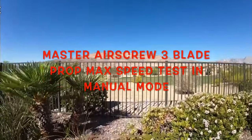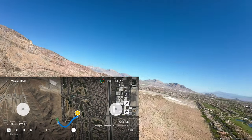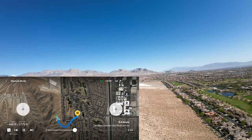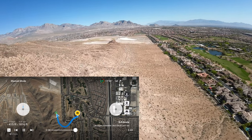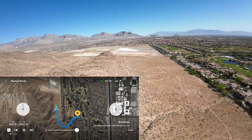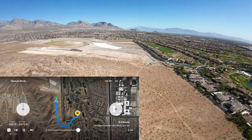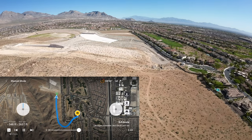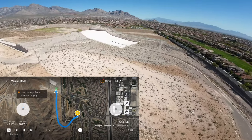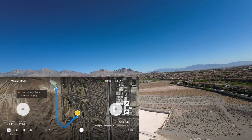We're going to test out the Master Airscrew props and see what kind of top speed we can get out of them. I've got the gimbal set to 40 degrees, going with full throttle. 57... 60... 61. Running around 61 miles an hour top speed. That was a good run — 60.